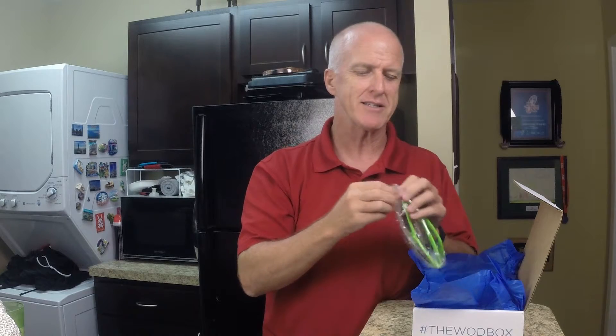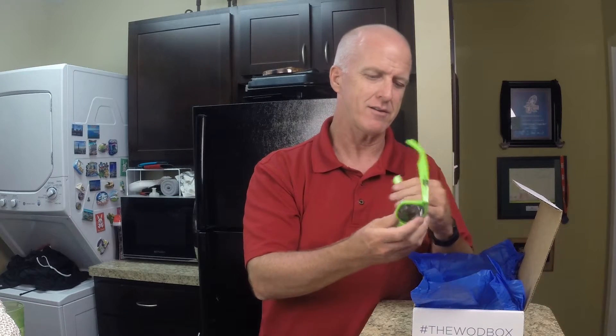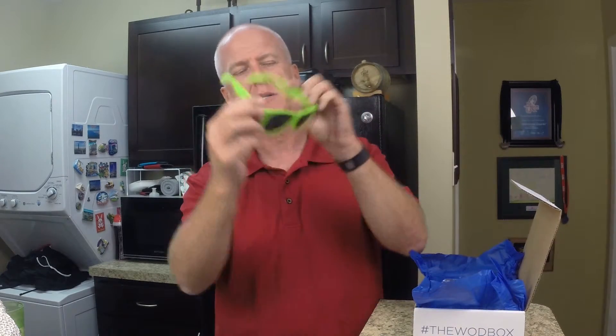You also get sunglasses — the Woodbox sunglasses. The only problem I have with them is they'd need to be prescription. I can't see far, so I can't really use regular sunglasses. At least you get sunglasses — I'll probably try to wear them and see if they work. If not, I've got kids I can give them to.